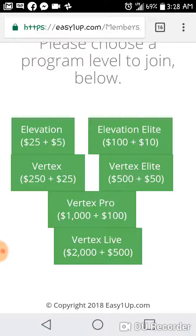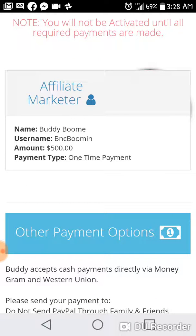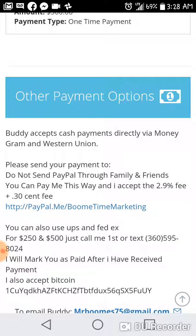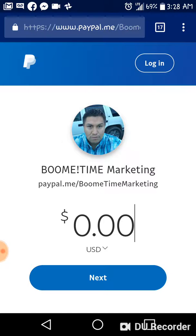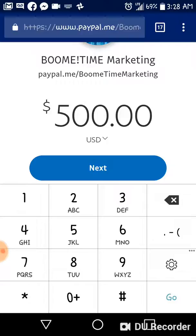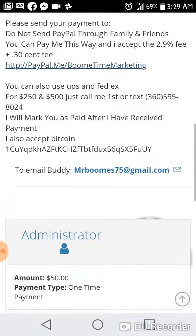It has the one-time payment plus the admin fees. Say for instance I joined at the Vertex Elite — it's going to walk you through and say you're making a payment to, for example, $500. It says do not send PayPal through family and friends. You can pay this way and I accept the 2.9% fee plus the 30-cent fee. This goes directly to my PayPal.me and you're going to pay the $500, then push next.